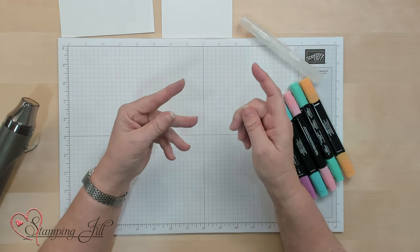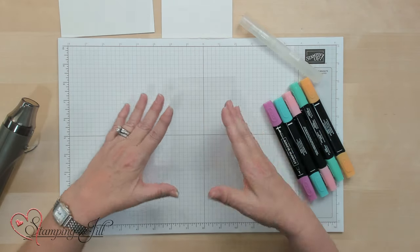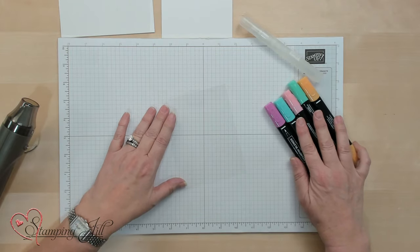Now I've cut it to card size just for purposes of showing this technique, but I would normally make it a bigger size because I would fold it over. So let me show you how this works.